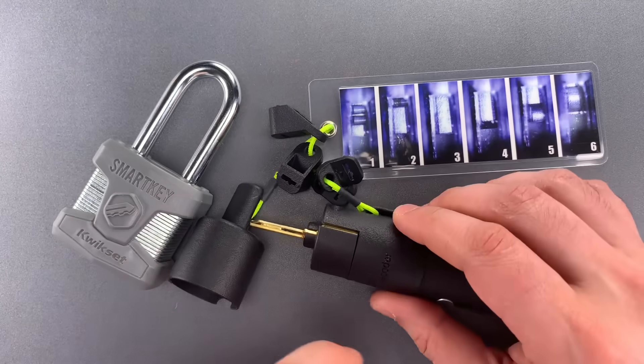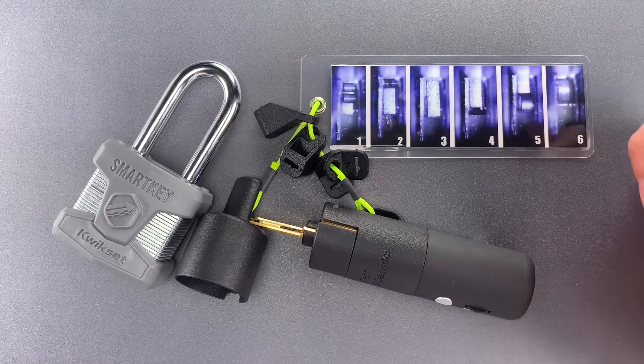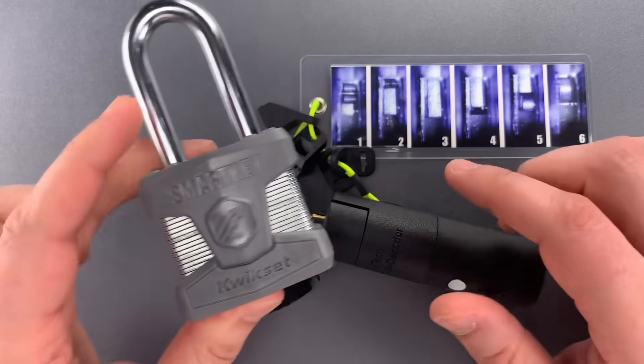Once you see the sliders, this card will help you decipher how deep the cuts on the key should be. I'm going to get this streaming to my old cell phone, and then we're going to try to find out what the key to this lock looks like.